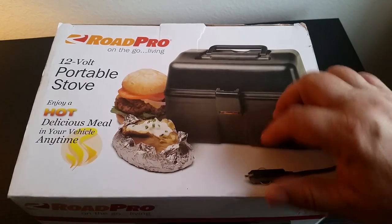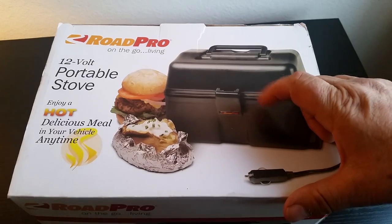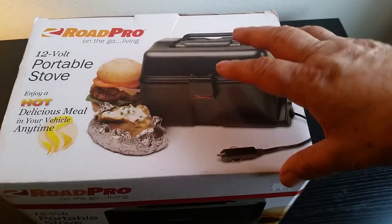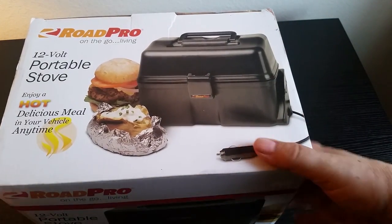Welcome to 12-volt cooking. Today we're going to open up a brand new box with the 12-volt portable stove made by RoadPro. I just thought making a little video is easier to see the size instead of still photographs. So let's give it a shot.